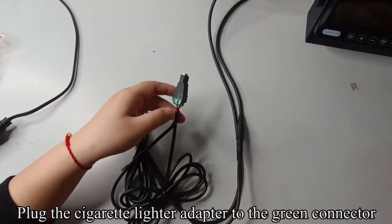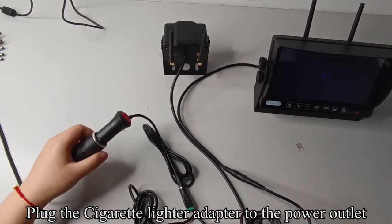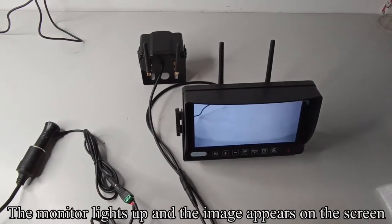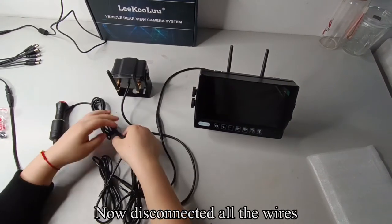Plug the cigarette lighter adapter to the green connector. Plug the cigarette lighter adapter to the power outlet and press the red button. The monitor lights up and the image appears on the screen. The testing is finished. Now disconnect all the wires.